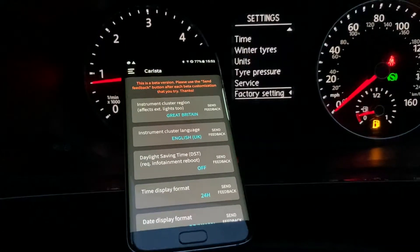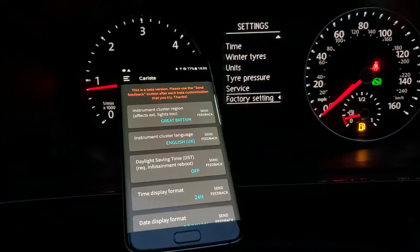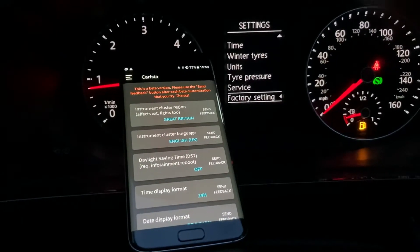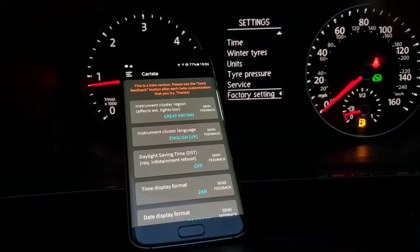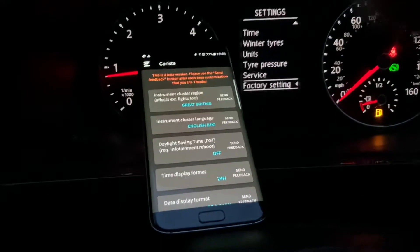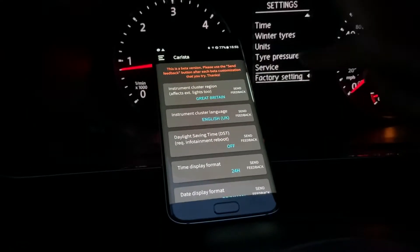This is a short video showing you how to use Karista to enable the digital speedo on your Volkswagen. You can probably use it for Audi, Skoda, and Seat as well. This particular one is a Volkswagen Transporter T6, so what we need to do is change the settings in here.